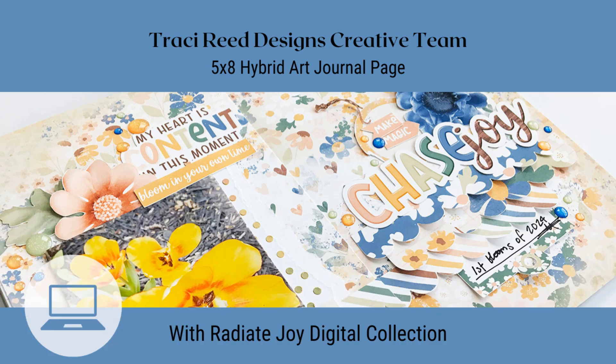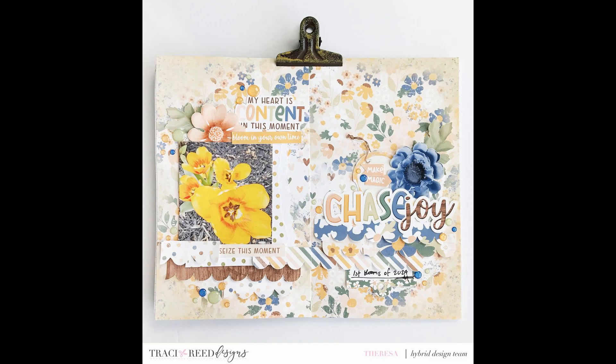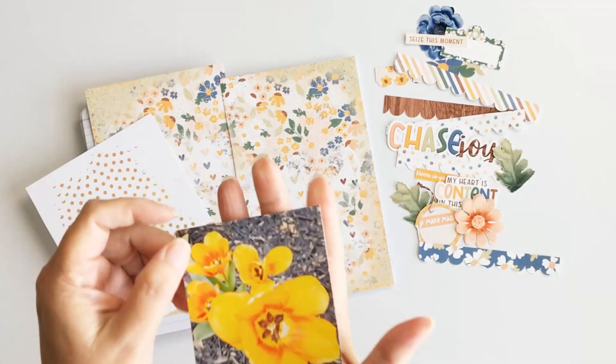Hey friends, welcome back to my channel! It's Theresa here, and today I am working with a brand new freebie collection from Traci Reed Designs called Radiate Joy. I'm going to be creating this stunning art journal page, and I hope you'll follow along with me today.